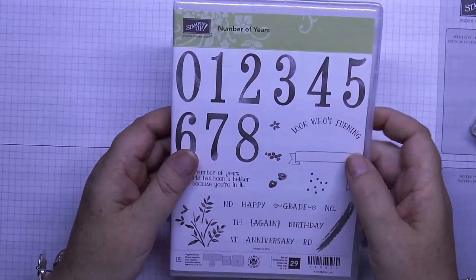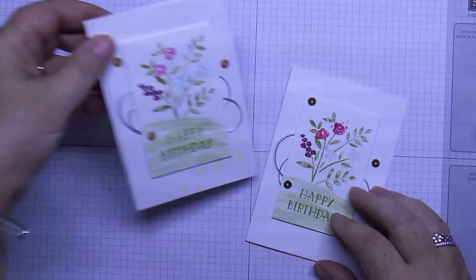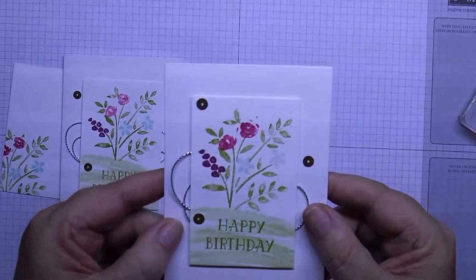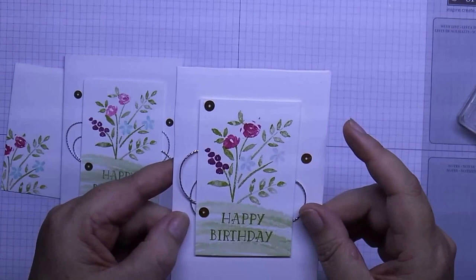Hi everybody, it's Leonie from Stampa Latte. I'm here today to show you a sweet little card using this new number of years stamp set that's in the Occasions catalog. Here's the little card — I've just used one of our little note cards to make this one up with the little flowers and a happy birthday, and then we've got a matching envelope to go with that. I've used the Wink of Stella pen just over the flowers to give it a little bit of shimmer, to make it a little bit extra special.